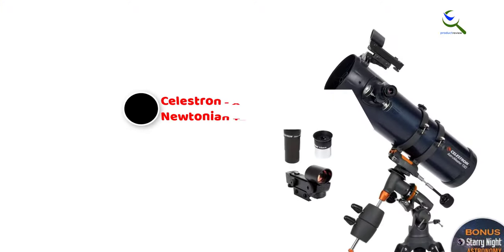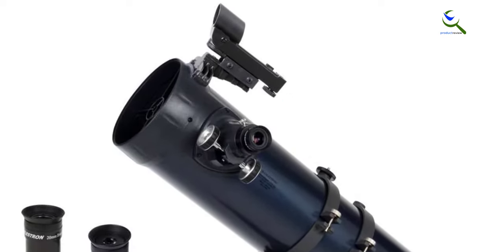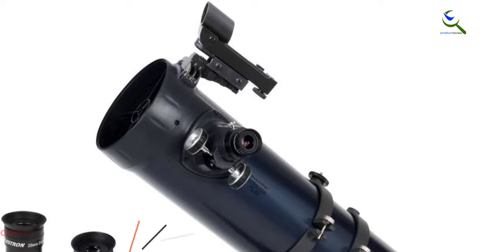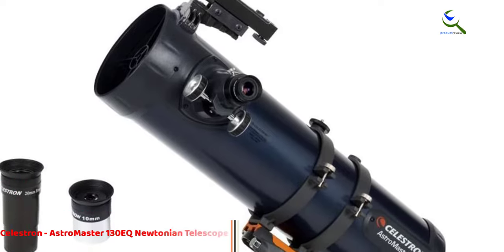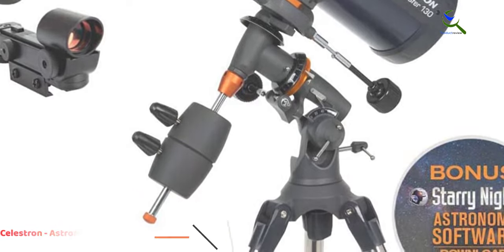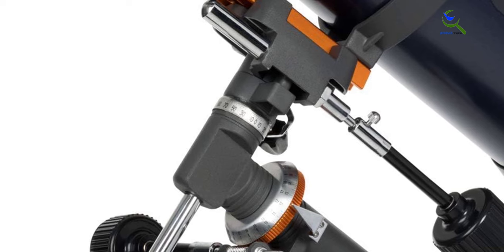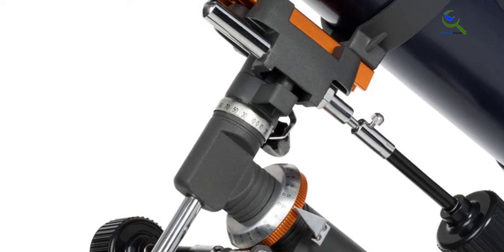Starting at number five, we have the Celestron AstroMaster 130 EQ Newtonian telescope. The Celestron AstroMaster 130 EQ Newtonian telescope is an excellent choice for beginner astronomers. This reflector telescope is equipped with fully coated glass optics, ensuring clear and detailed views of celestial objects.